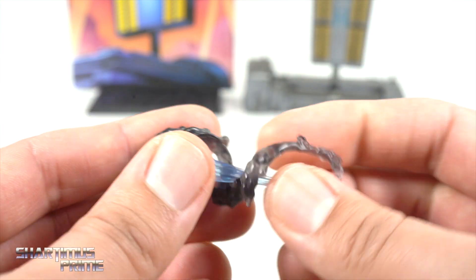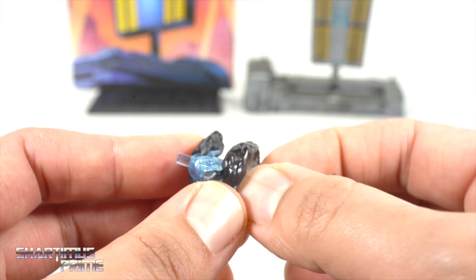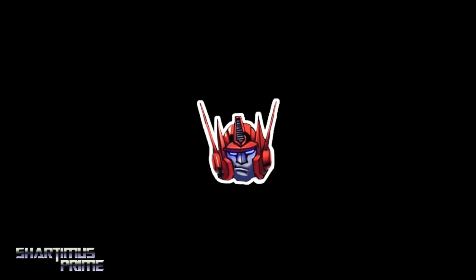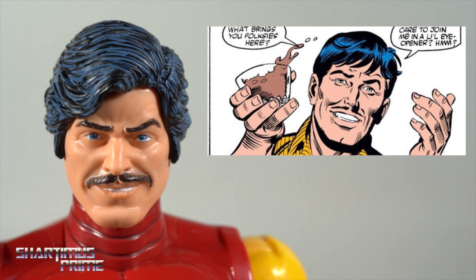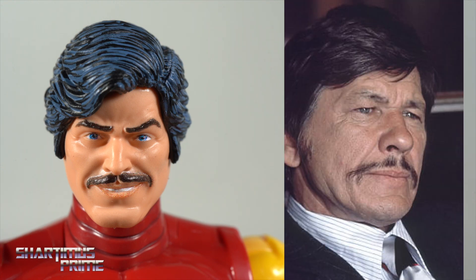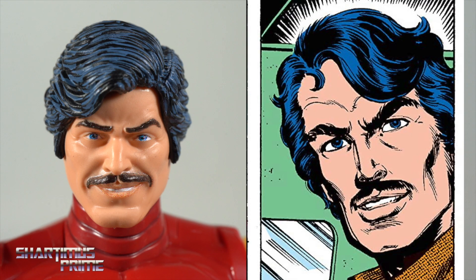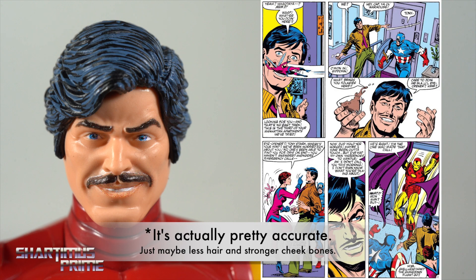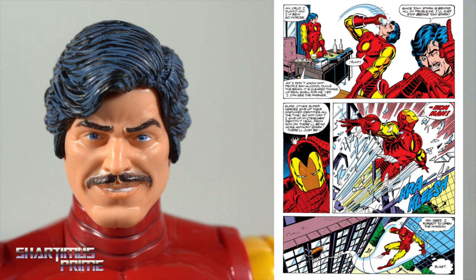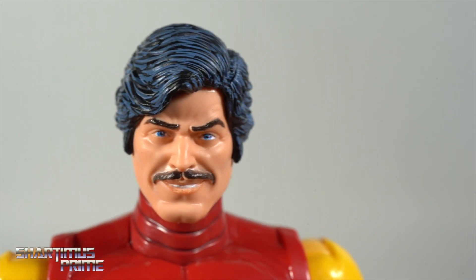I love that we have this bronze age Tony Stark head sculpt, but at first glance I immediately thought of Charles Bronson. I know what they're going for — it's just that the face likeness looks a little more like Charles Bronson than Tony Stark from the bronze age comics. Let me know what you think, because I really like the head sculpt; it just looks like somebody who's not Tony Stark to me.